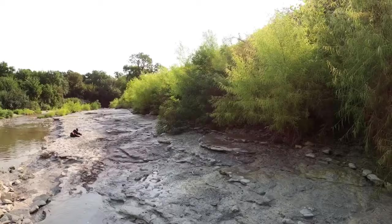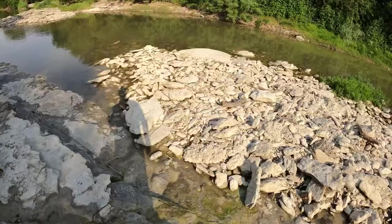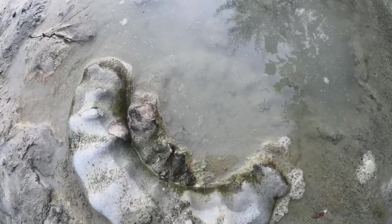And here comes Mr. Sun. Looking at around 90 degrees. I'm still in the shade right here for about another five to ten minutes. I can see this sucker wrapping all the way around to a complete ammonite, so let's dig it up and do some surface hunting.